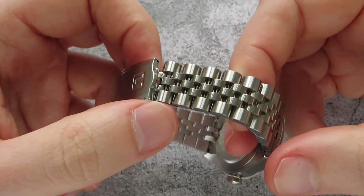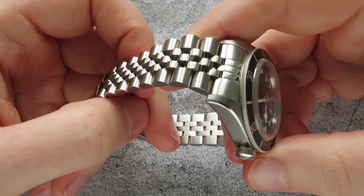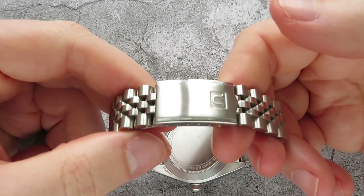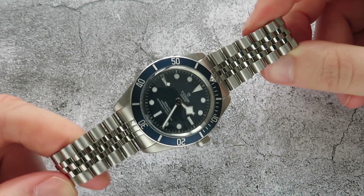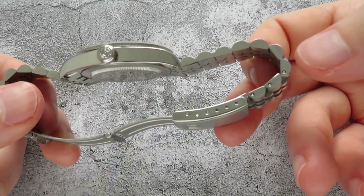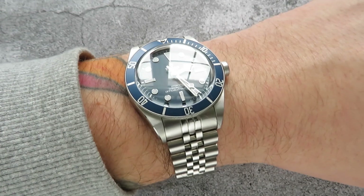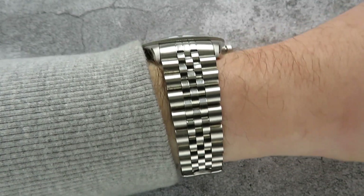I went for the brushed side links and polished mid-links. Because the watch is highly polished on the side it ties in nicely. The clasp isn't too bad — it's just a pressed steel clasp; obviously it would be nicer if it were milled but that would put the price up. It works well, it's really secure, and it's finished nicely. I think the watch looks fantastic on the Jubilee — it really gives it a new lease of life, and on the Uncle Seiko bracelet you have a lot more levels of micro-adjustment, and as the links are quite small it's quite easy to get a nice fit. It fits really nicely and it's super comfortable.